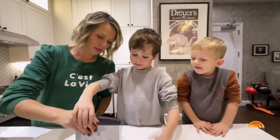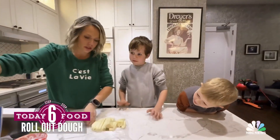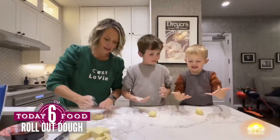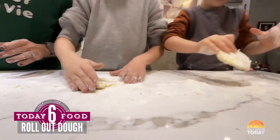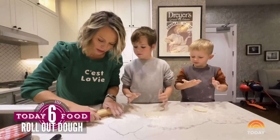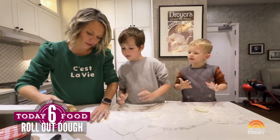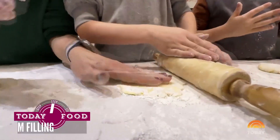Even pieces — cut that down the middle. I think two more cuts. Now I'm going to give you the rolling pin. You want it to be thin but not too thin that it falls apart — nice and even. That looks good.